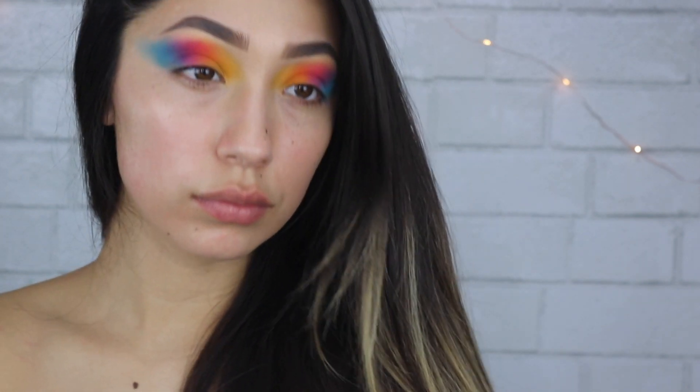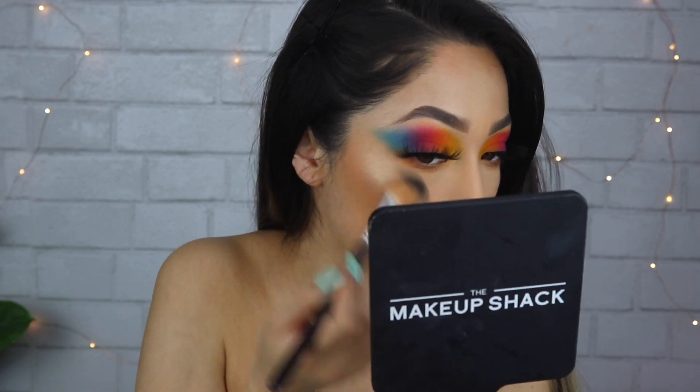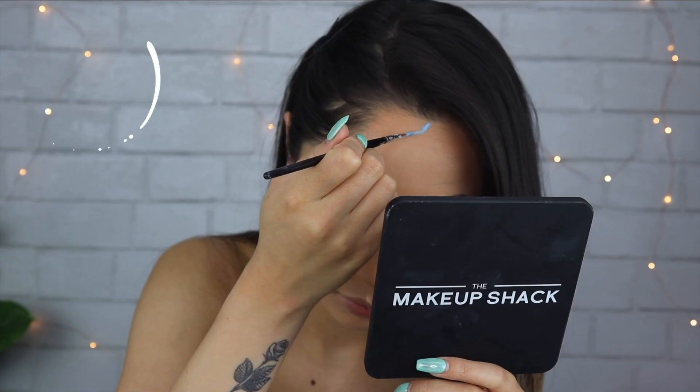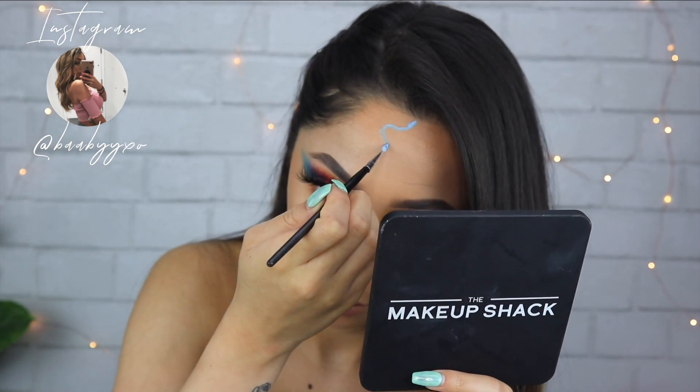Off camera I went ahead and applied some lashes and did my base. I also just realized how tan my body is compared to my face! Next I'm taking my Meyron Paradise Paints and drawing some squiggly lines all over my face.